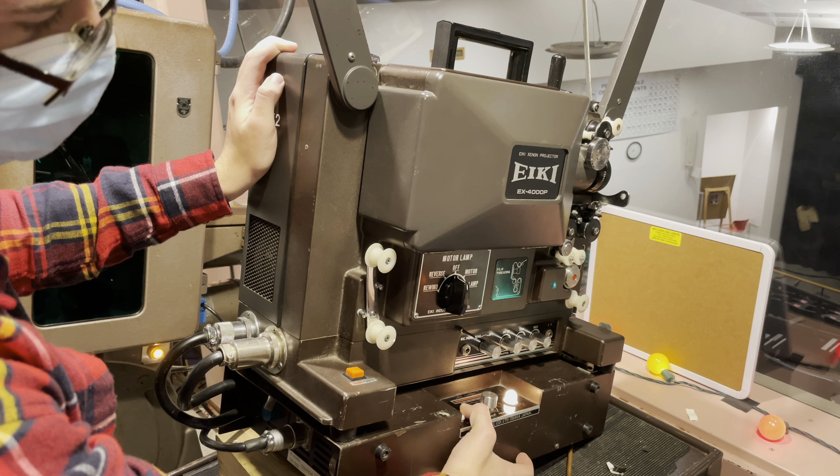Next, we turn the power switch on. Once it's on, we also make sure the projector next to this — this is a dual projector operation — is also turned on, because we want access to the changeover switch. Once we have this, we can prepare it and put film on it.